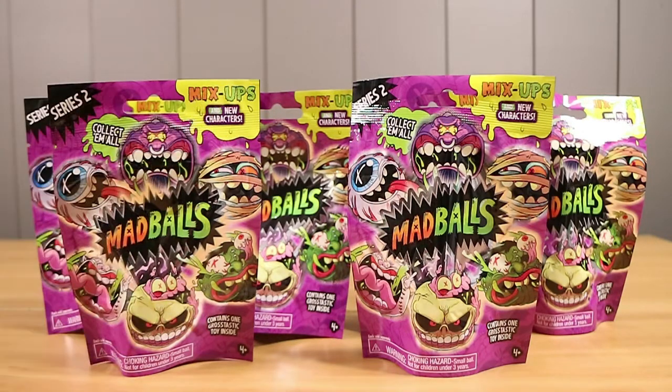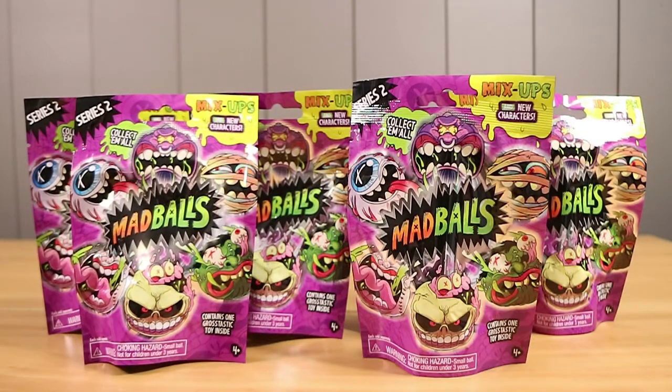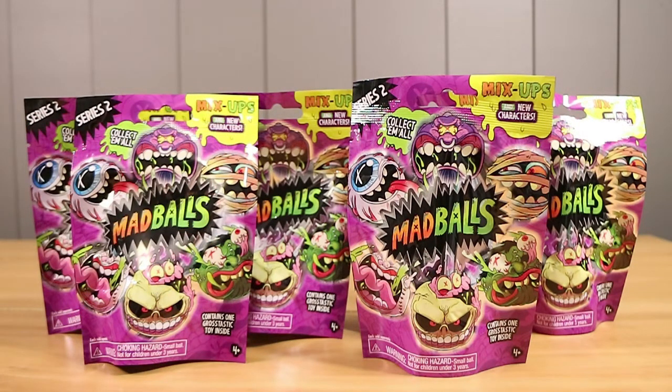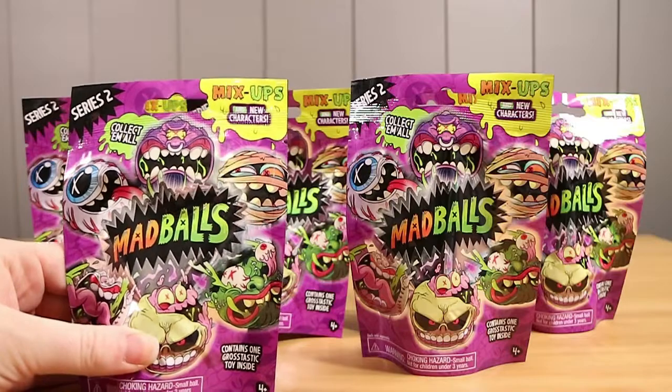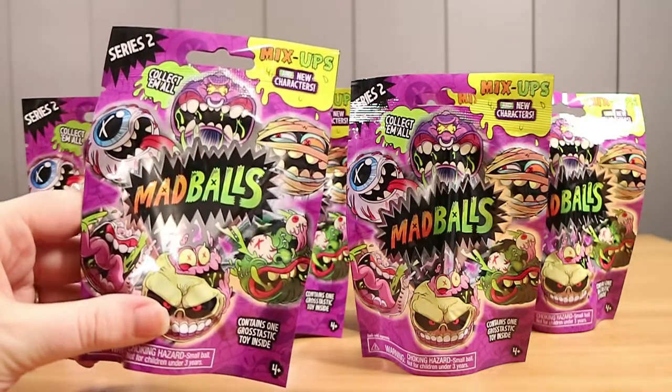They have mix-ups and new characters. These were on clearance at our local Big W — well, actually we bought these at the Reject Shop, not Big W. Don't listen to Nathan. I would like to retract my statement — it was the Reject Shop. They'd just gotten in a whole bunch of blind bags and these were there, though they were also on clearance at Big W as well.